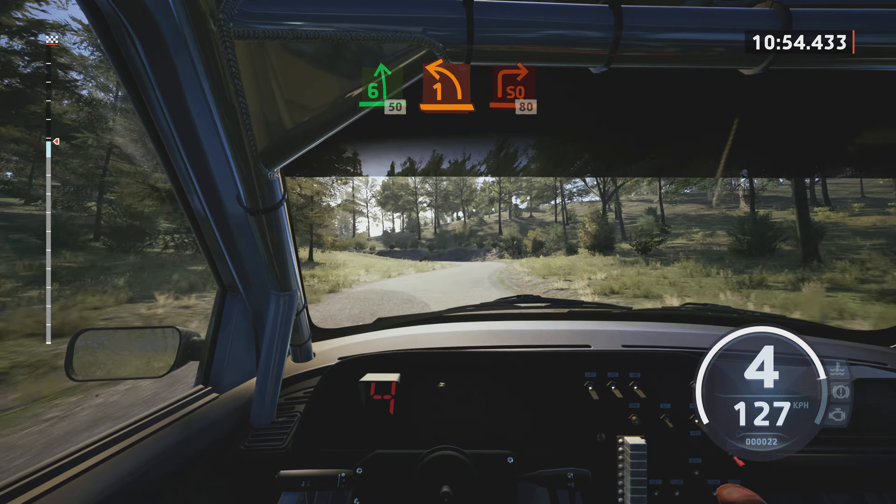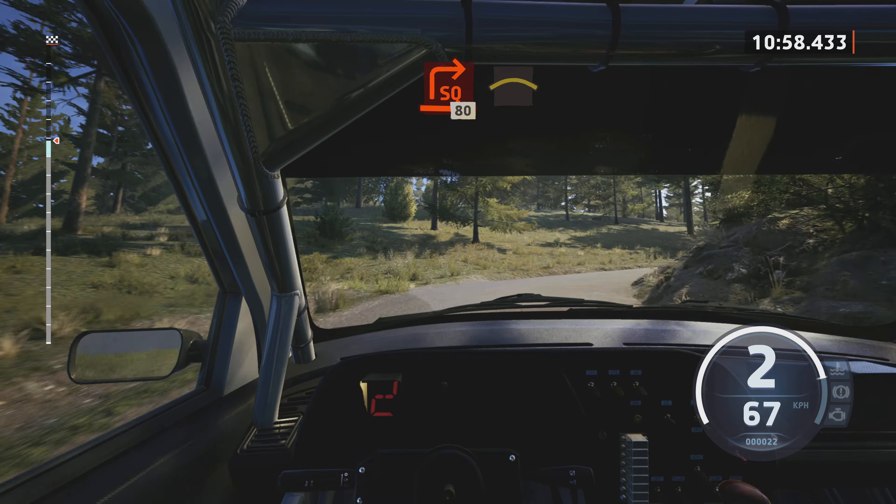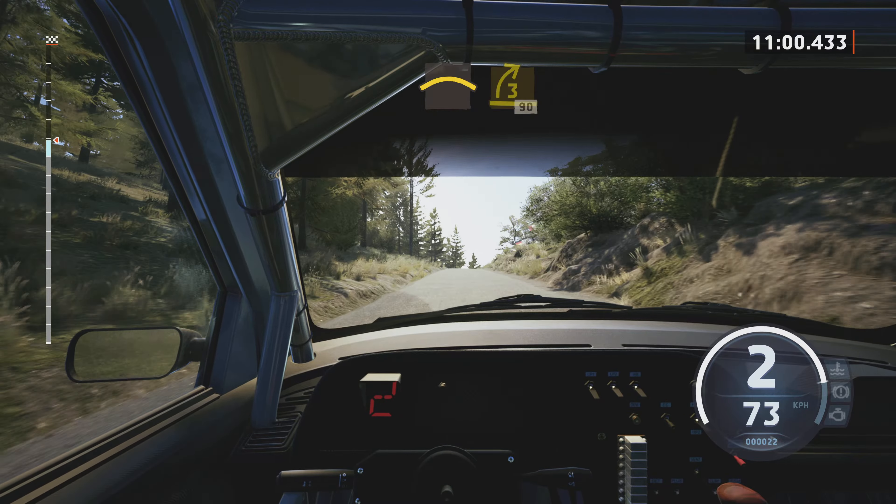Into 6 left, slowing, 50. 1 left, tightens. And square right, 80.